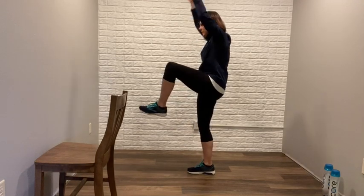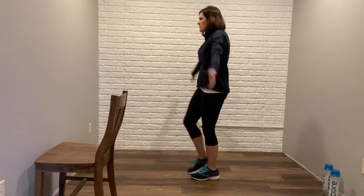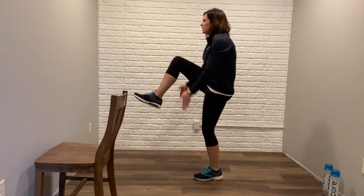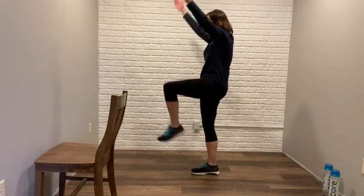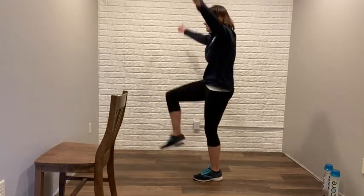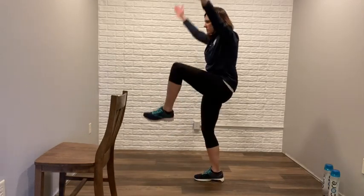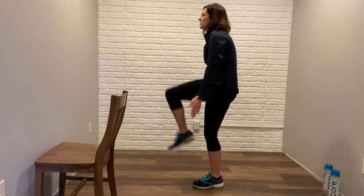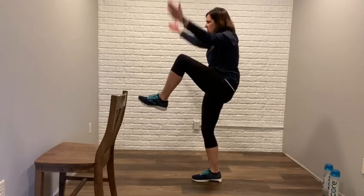Those ankle receptors are firing. Two, three, four, on each side. Eight, nine, and ten. Some balance work for you at home.